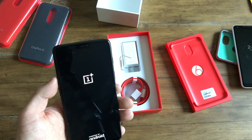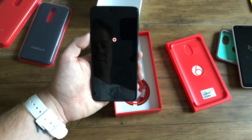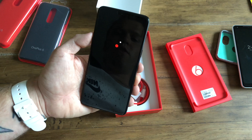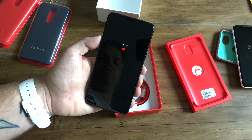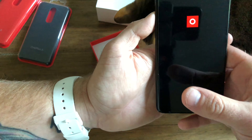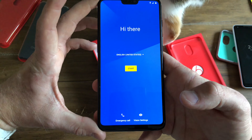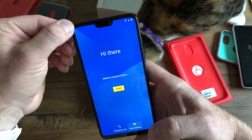That is the classic Oxygen OS boot-up — a little dot. And there we have it, we're going to boot up in just a second. This has a very high screen-to-body ratio and it does have the cutout at the top. You're either in one camp or the other — you're either okay with it or you're not.